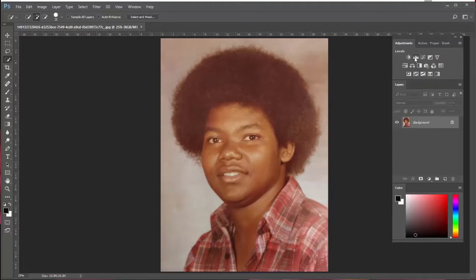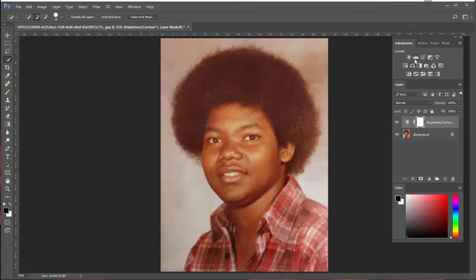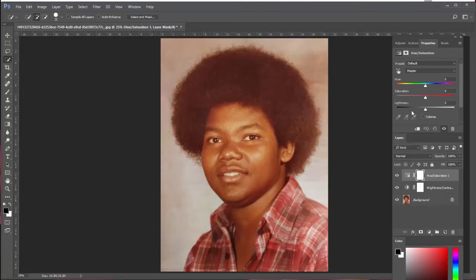And you can do anything you need to with it inside Photoshop. I'll make some adjustments — I'll go in here and maybe get a little bit of contrast just to do something. It's a little bit better. And maybe I'll go in and knock some of this saturation out.